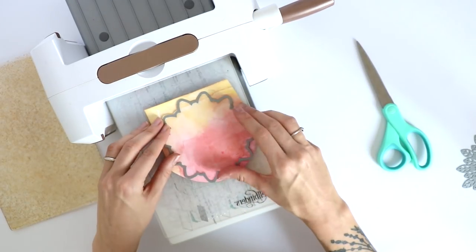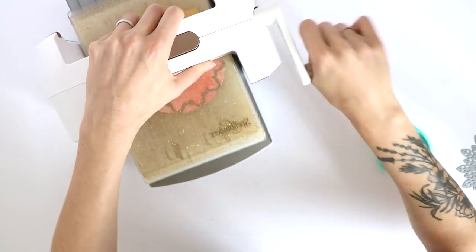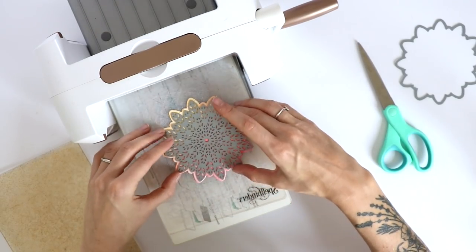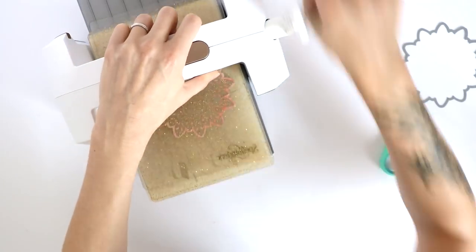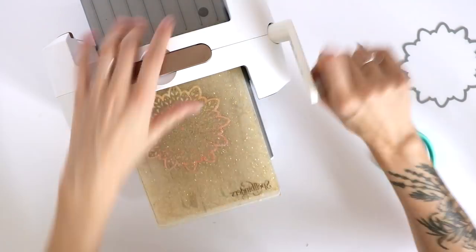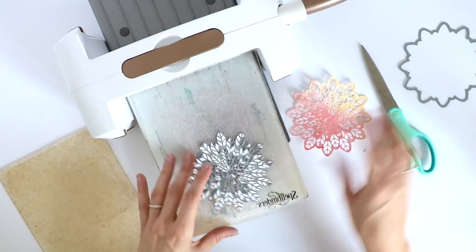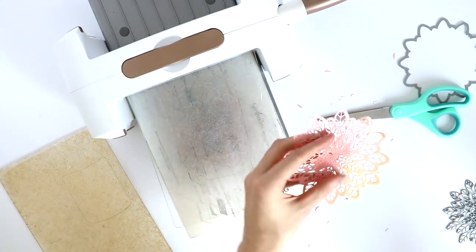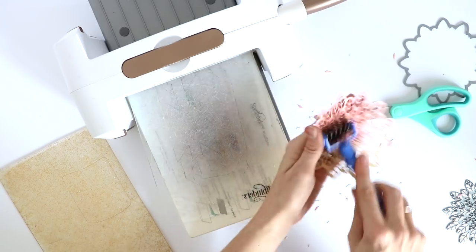Once the paper was dry, I'm now cutting it apart to die cut the leaf medallions. I made sure to cut very closely around the die because I wanted to get as many die cuts out of the cardstock as possible. I'm running it through my Spellbinders Platinum 6 — the dies work with any die cutting machine. I'm running it through a few times because with the coat of gesso, paint, and already thick cardstock, it's better with intricate dies to run it through several times.